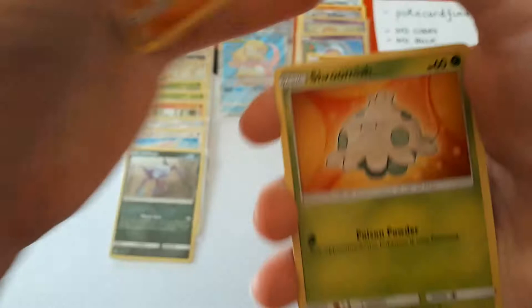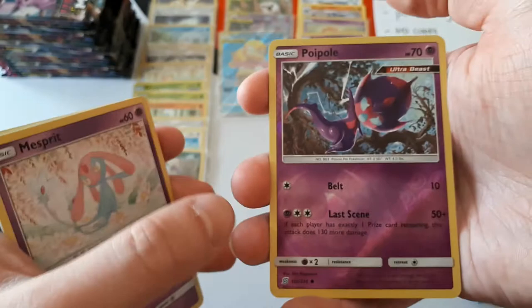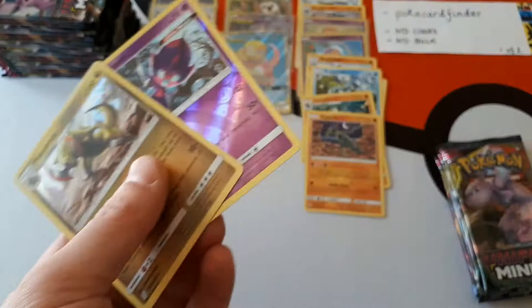Someone commented on a previous video that I seem to throw those code cards like ninja stars. Oranguru, Lurantis. Mesprit — we have a reverse holo pull and the rare is Haxorus, which is a holo rare.